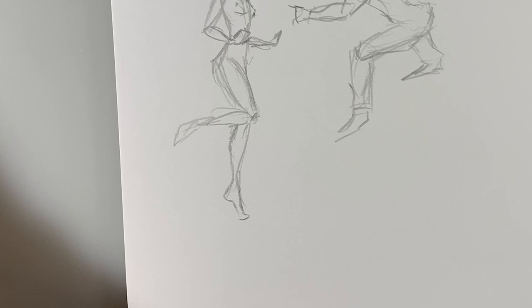We're going to do some quick ones now — some 30-second poses. Just capture what you can. The goal is to get something that represents each body part: arms, legs, head, body, and all that stuff. Let's see what we can do.